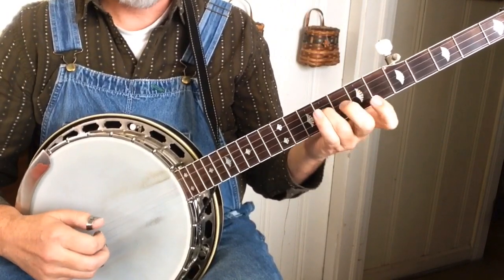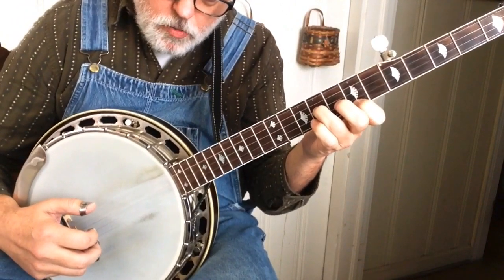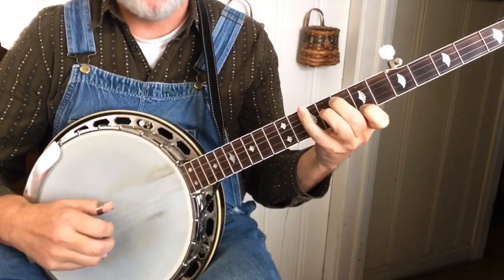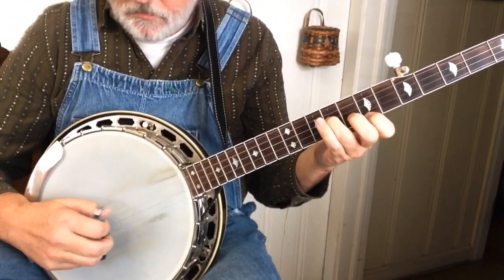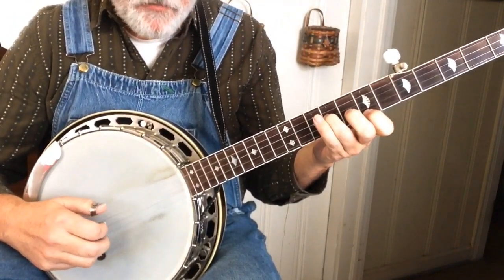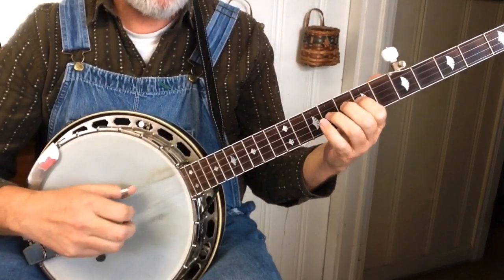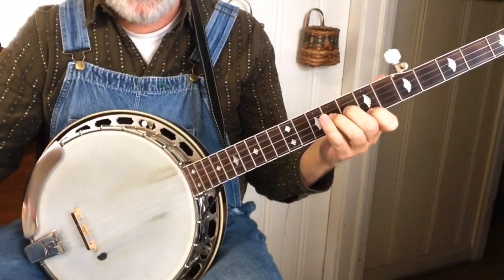There's that hammer again, and then the index finger is going to go to the 7th fret. Pretty much any roll will work here. I kind of try to do it with a reverse feeling — but I change that just about every time I play it. You can do it as a standard reverse roll: 1, 3, 5, 1, 3. So that's the roll we're going to, and then it does that.